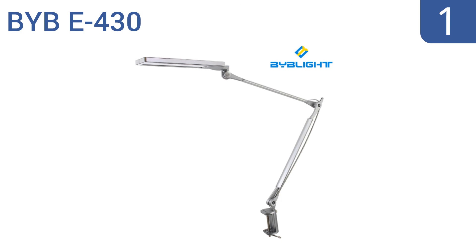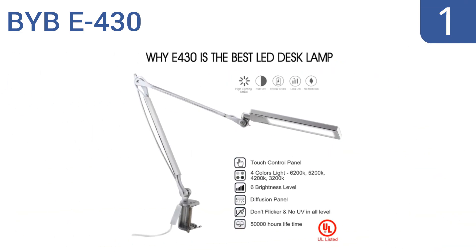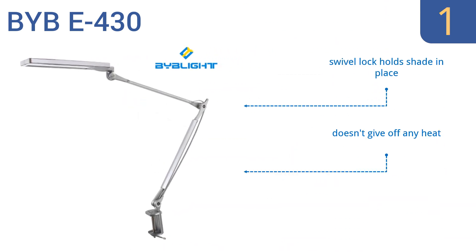And coming in at number 1 on our list, the BYB E430 has a convenient touch control panel that can adjust the brightness as well as the lighting color, so you can find the setting that's most comfortable for you. It can give off daylight, cool white, and warm spectrum light. It includes a swivel lock that holds the shade in place and doesn't give off any heat or any bright spot glares.